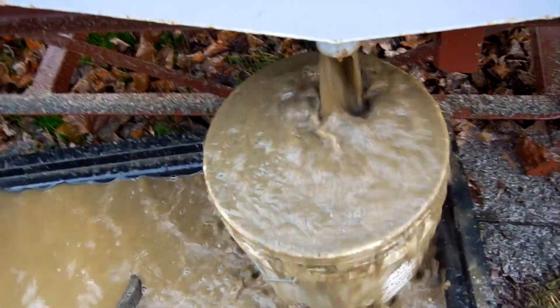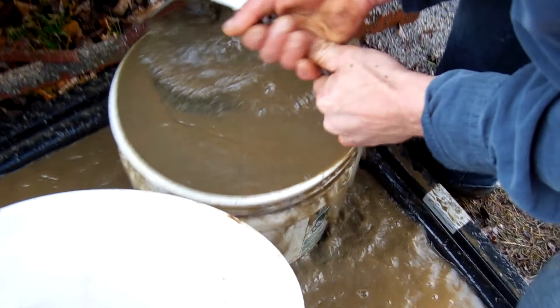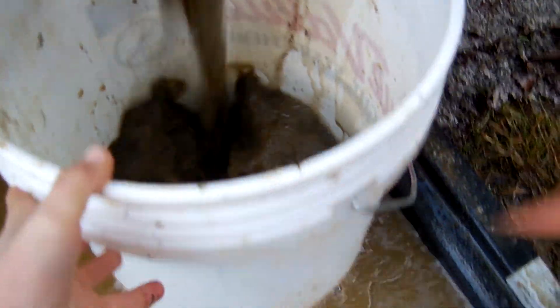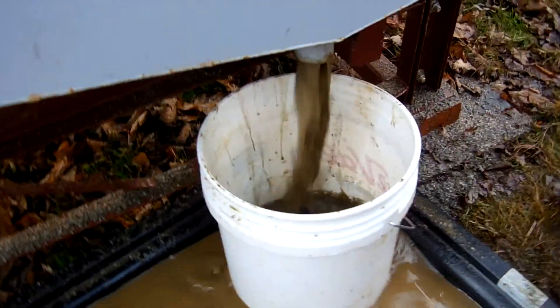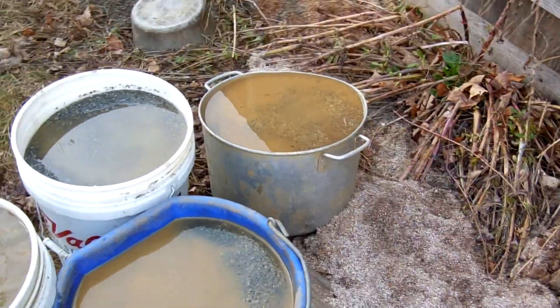Nice, that looks nice. Our bucket's filled — we need to change the bucket. I'll change it. I'll rerun this bucket just to see if I missed anything, but I don't think so.